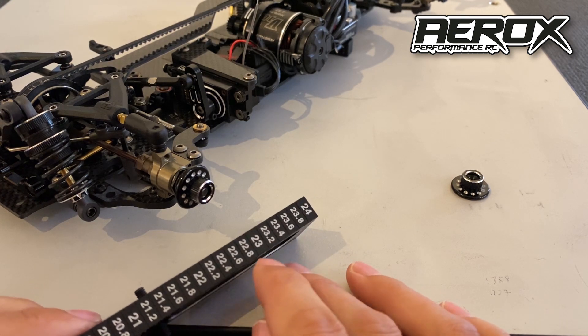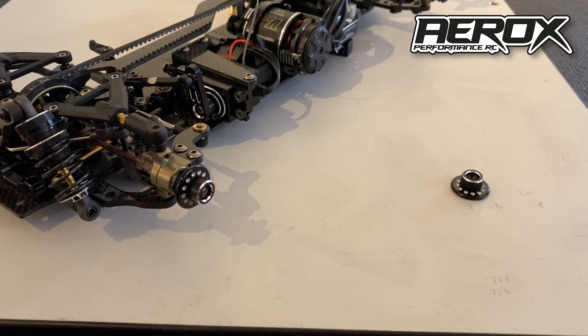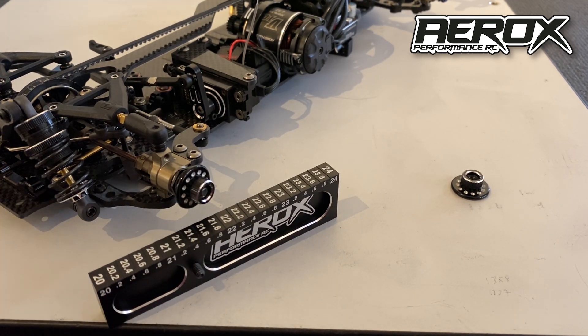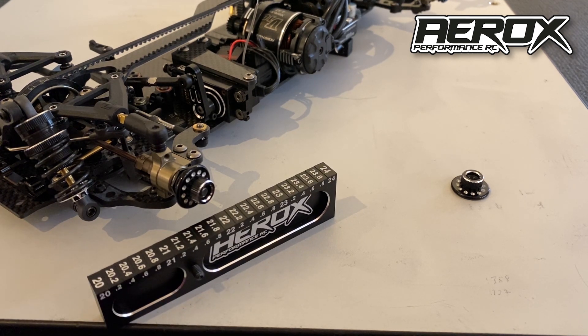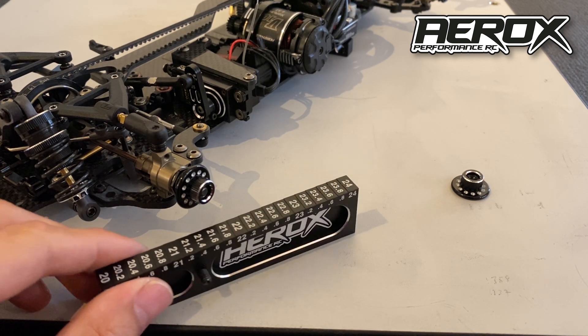This is showing a droop of 23 — that's 23 millimeters from the center of the axle to the floor — after taking out the 10mm block. It's a repeatable, consistent way of measuring the droop of the car.